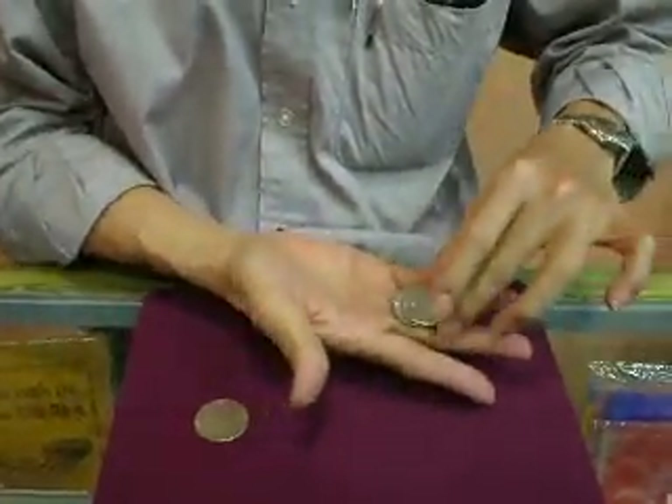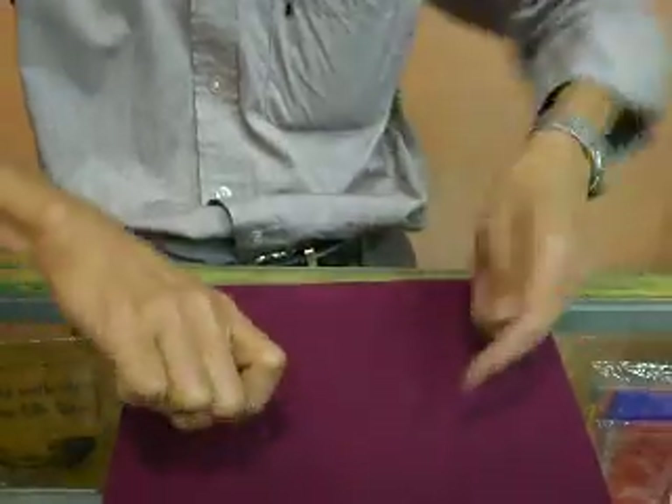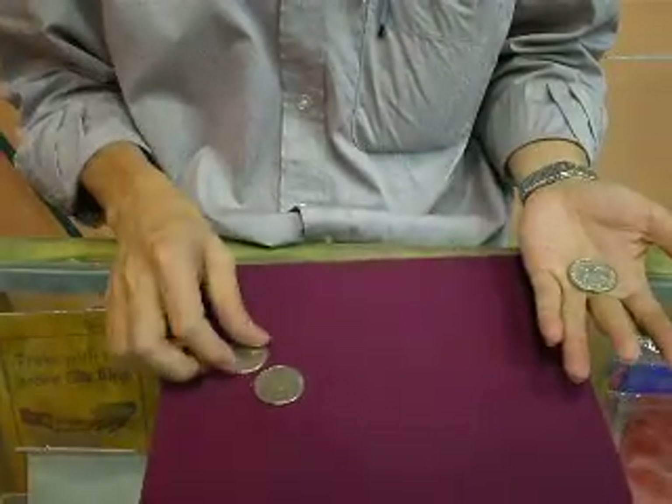2 half rollers. Okay: 1, 2 — 2 on my left hand and 1 on my right hand. Now I have 2 on my right hand and 1 on my left hand.